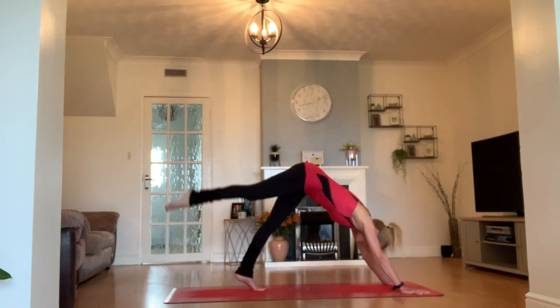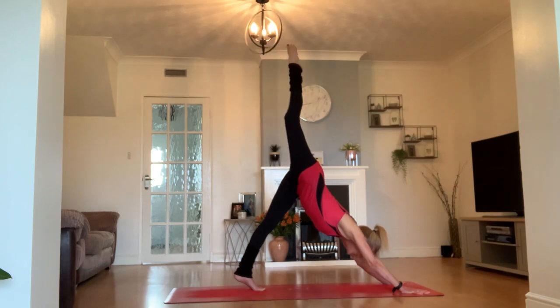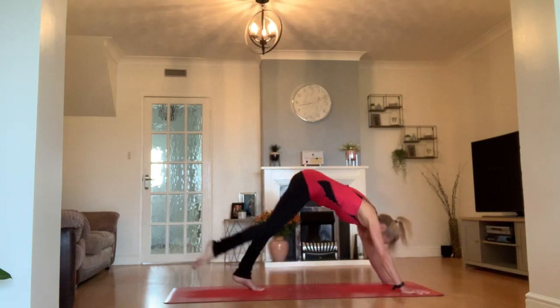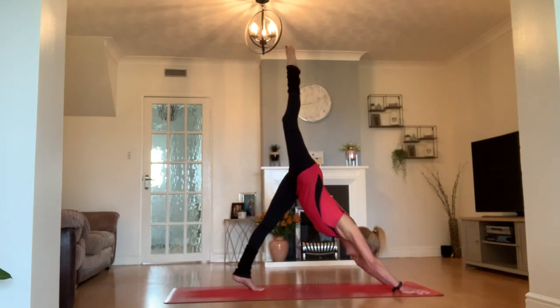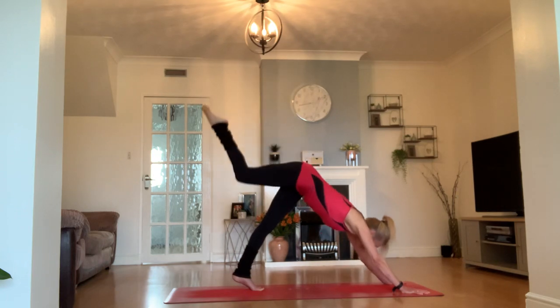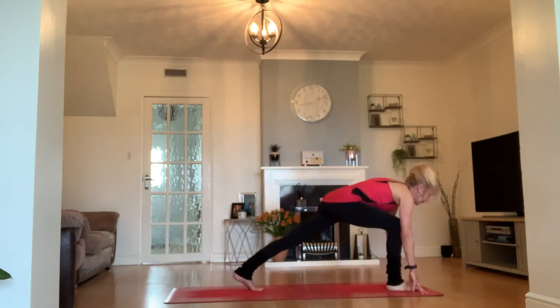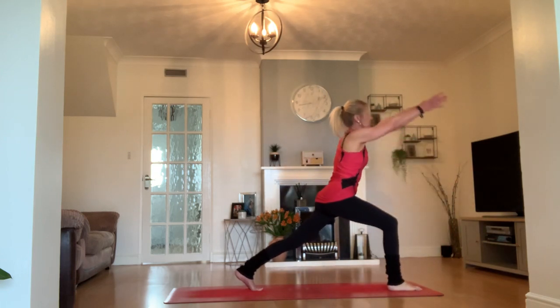Send that leg back, inhale, three-limb downward facing dog. Let's do that again on our breath — exhale, tiger curl. Inhale, three-limb dog. This time as you come through, step your right foot in between your hands and inhale back into your high crescent lunge.